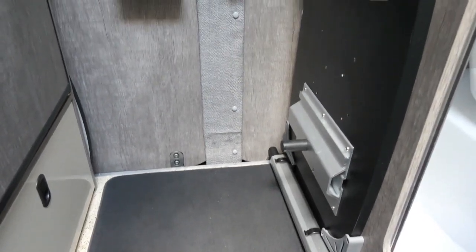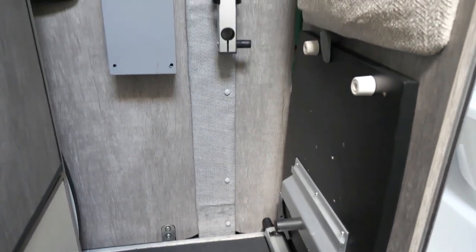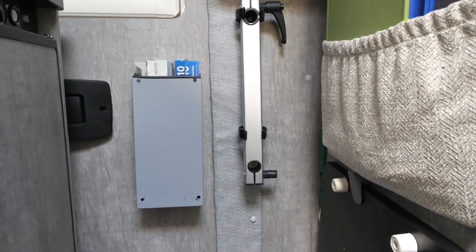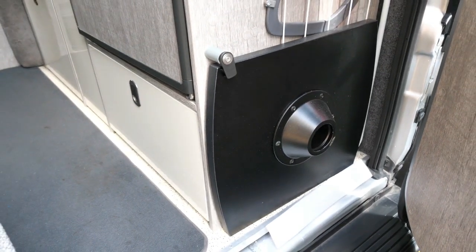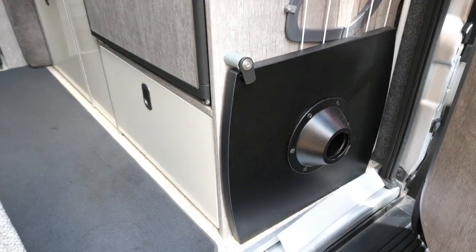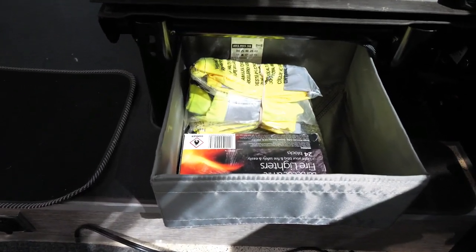Relocated the large table and swivel legs here for storage, and a small table there which can be slid out from inside. Storage under the driver's seat as well.